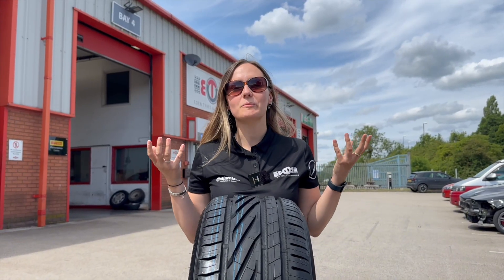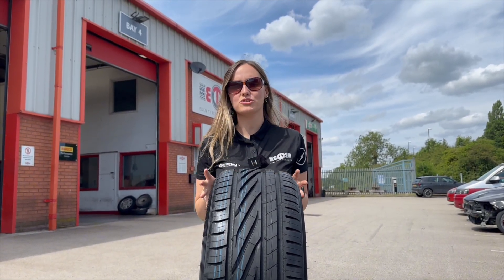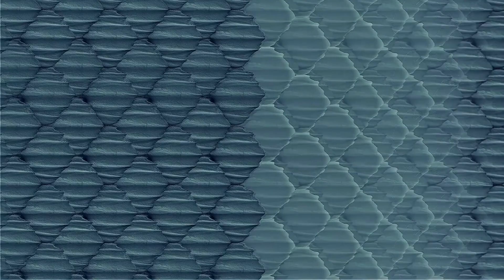Tyre designers are often inspired by nature, and the shark is the fastest hunter in the ocean — and that is thanks to its skin. The shape of the scales on the shark's skin ensure it glides through the water, creating very small micro-turbulences, which helps the shark travel through the water quickly.